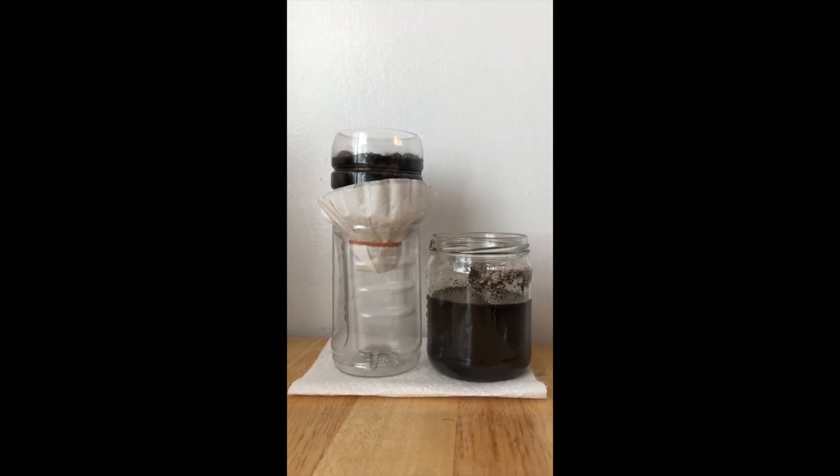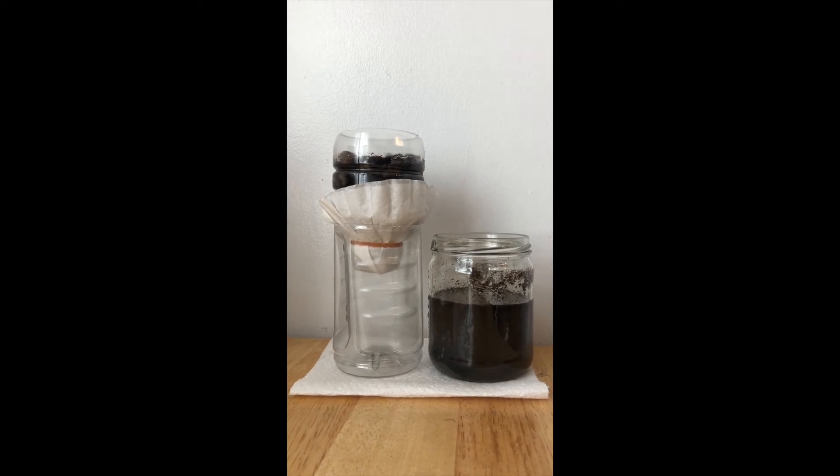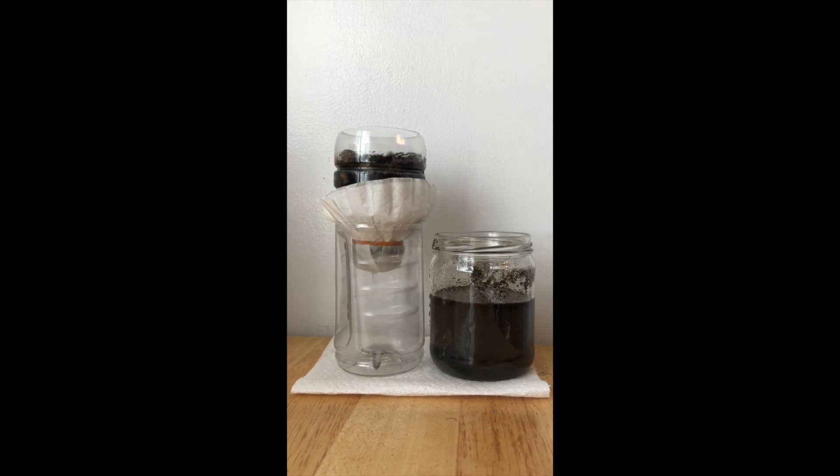Gently pour the dirty water over top of the unit and let's see what happens. If you're interested in seeing the flow rate of your unit, measure the amount of water you're putting in and how long it will take for the water to travel through. Here's a short clip that shows what my filtration unit looks like.